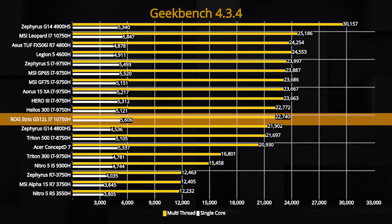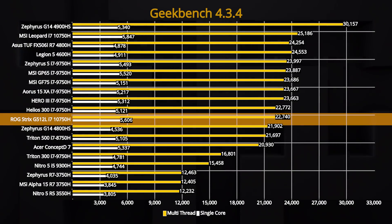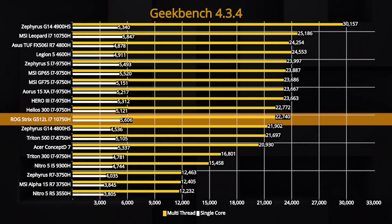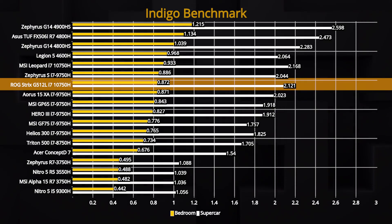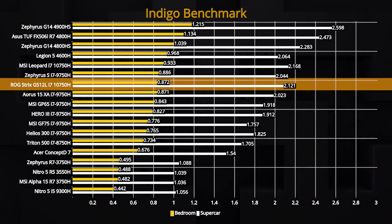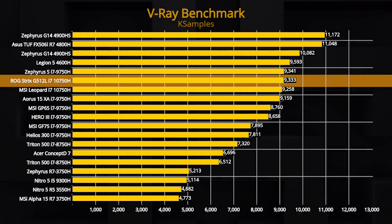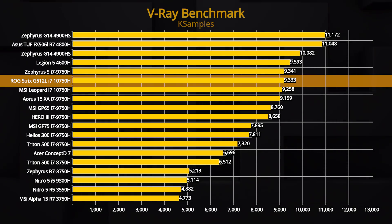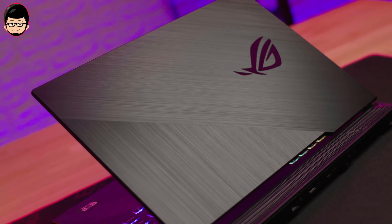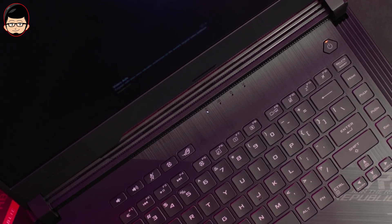Lanjut di Geekbench, ini yang agak membingungkan. Karena di laptop ini, setelah beberapa kali run, skor tetap rendah di wilayah i7-1750. Tapi nanti mungkin akan kita update setelah BIOS update. Skornya ini cukup anomali. Di keperluan rendering 3D dengan Indigo, skornya kembali menunjukkan angka yang cukup rendah dari yang diharapkan, mendekati i7-1750. Terakhir ke V-ray, hasilnya masih tercermin sama — 10th Gen untuk workload rendering berat masih mirip dengan laptop high-end yang menggunakan i7-1750.